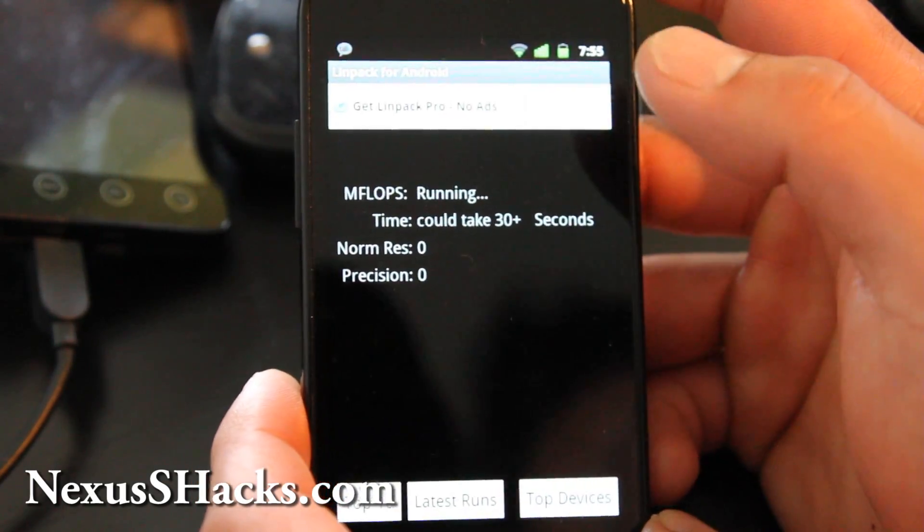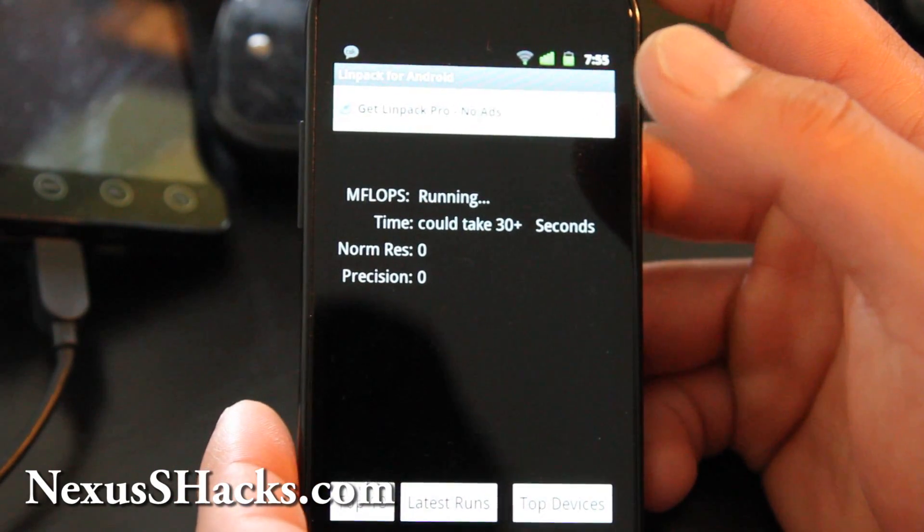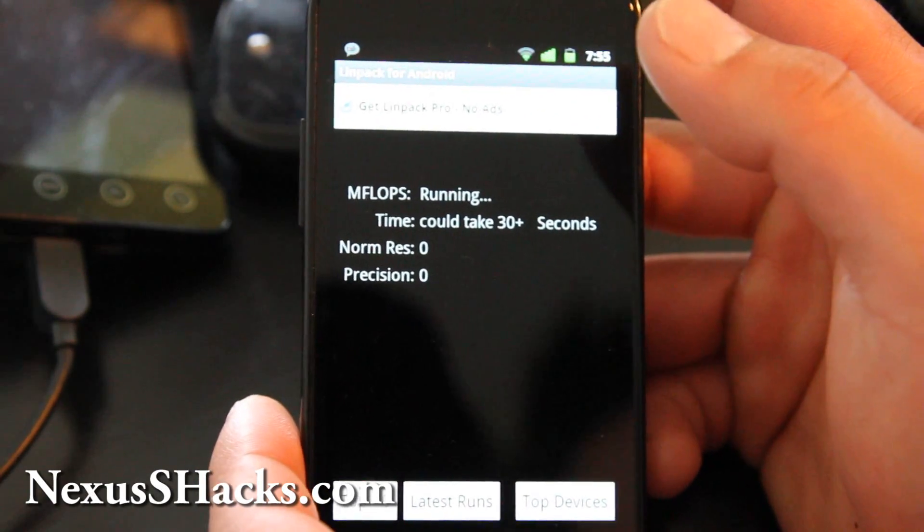I've turned off my sync so I can get some LINPACK testing. Let's do some LINPACK testing at 1.4 GHz. I'm getting 19.478, around 20 I think.